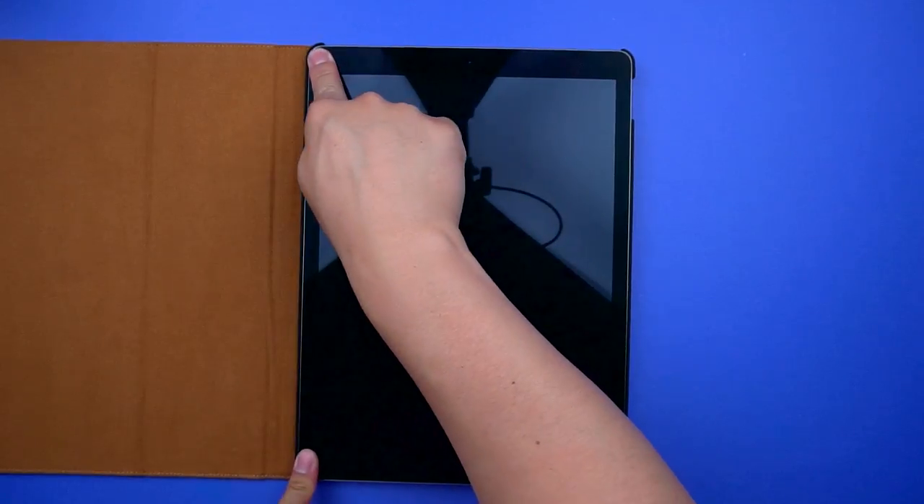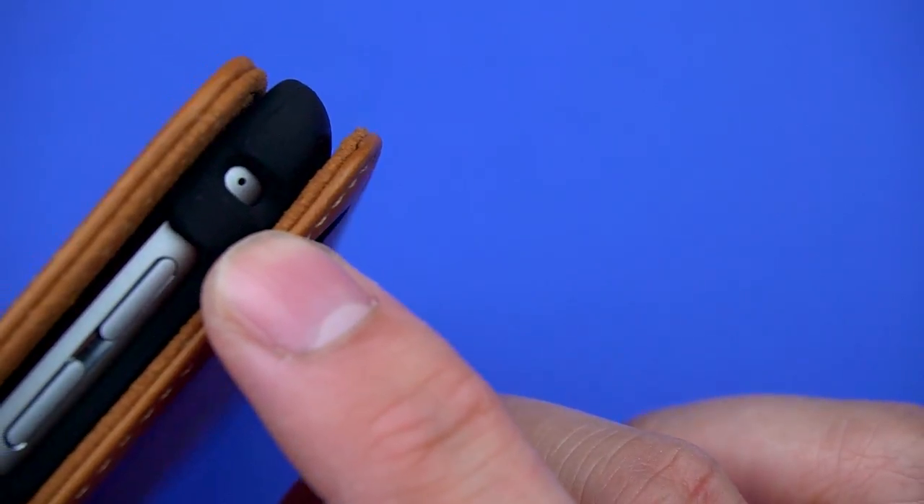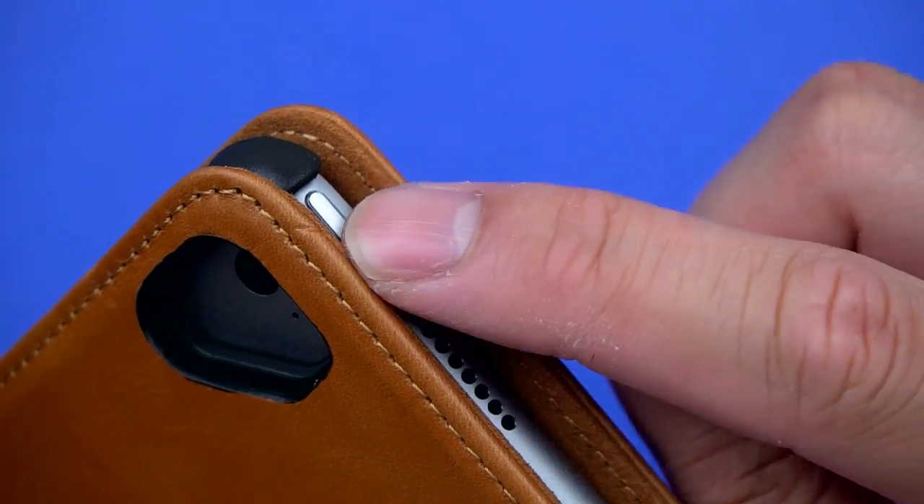To install, go in volume side first and simply snap the opposite corners in place. There are spacious cutouts for the volume button and mics on the side, and a long cutout throughout the top for the power button, speakers, and enough room for most headphone jacks.